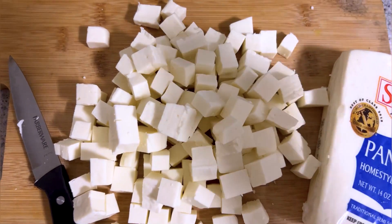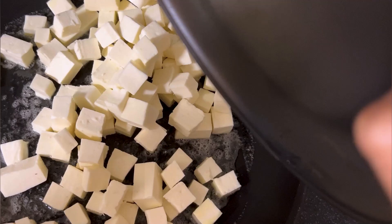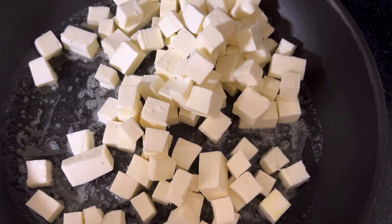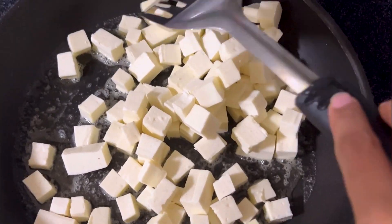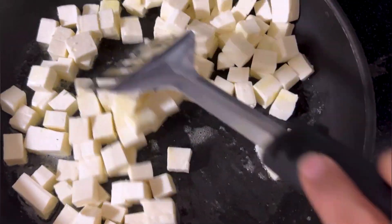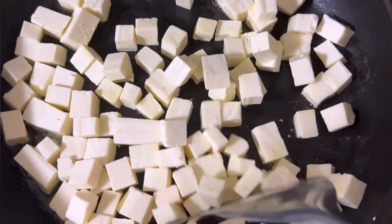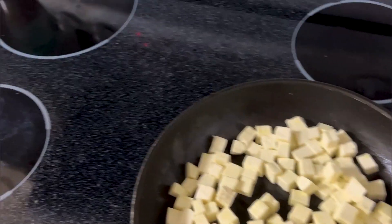First, I will put 400 grams of paneer, then cut into small cubes. Put in a pan with butter and fry them. I will make them a little brown, because the paneer will absorb and taste the gravy better.